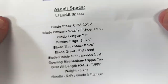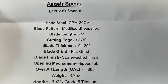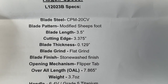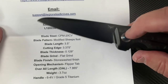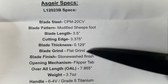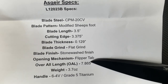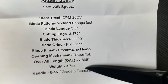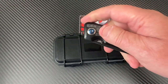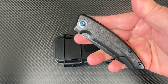He has specs on here as well. It's going to be 20CV blade steel, modified sheep's foot blade — of course, how could I be so foolish! Blade length three and a half inches, cutting edge 3.375, thickness 0.129, flat grind, stonewash flipper tab which is very muted. Overall length 7.87 inches. 3.7 ounces, and the handle is titanium.